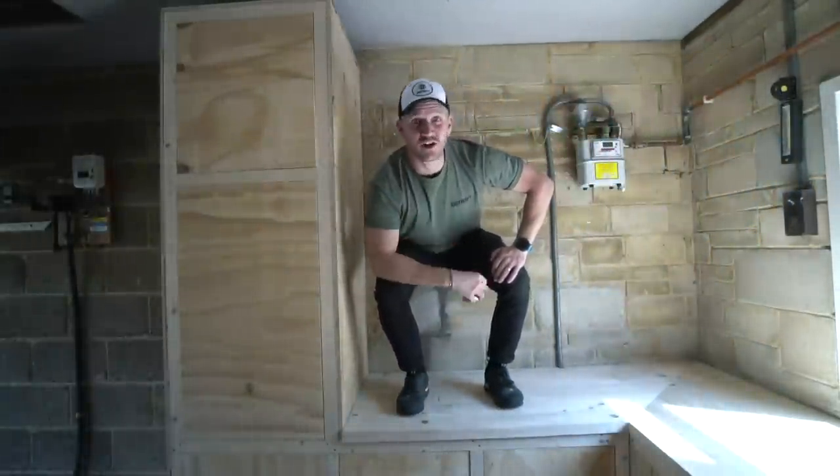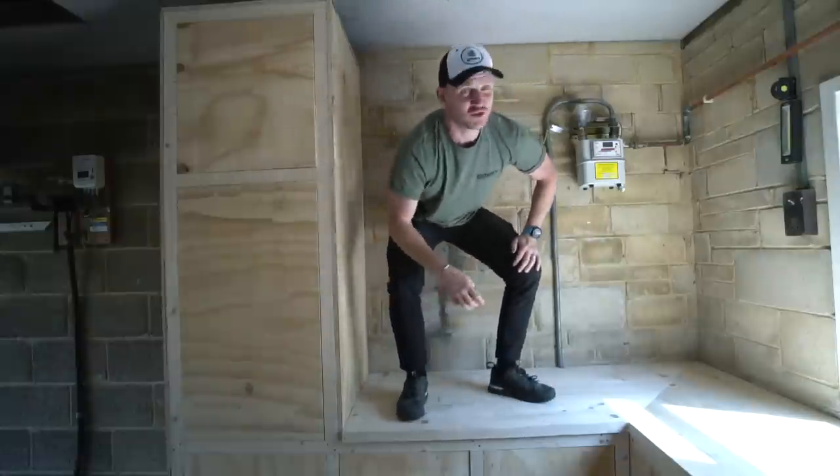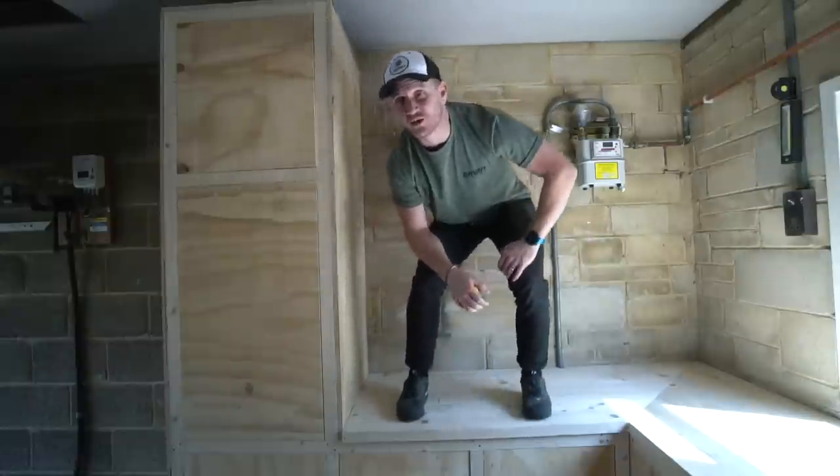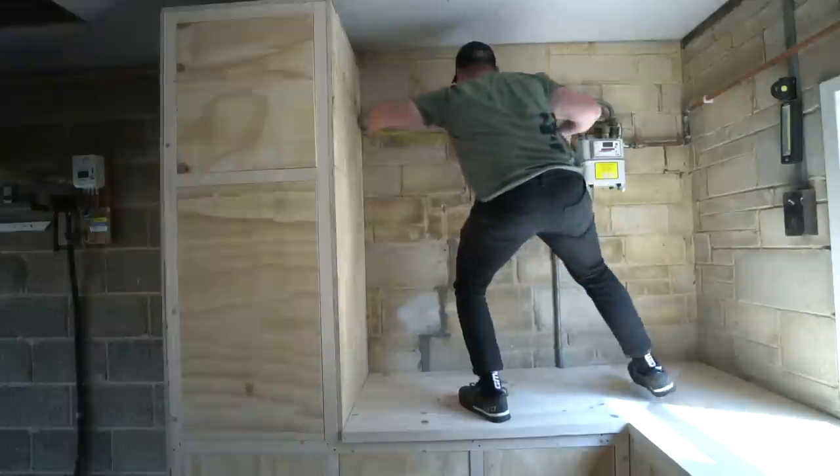That is so strong — I can put my motorbike up here and it's not gonna fall through. I can build a house now. Probably not. Right, measurements.